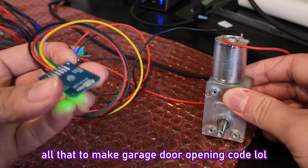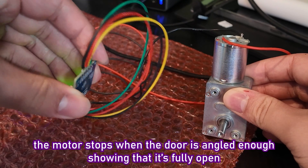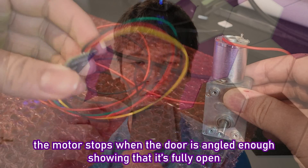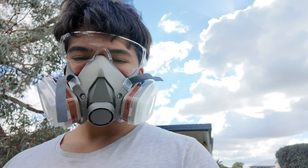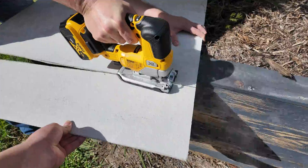Here's my first prototype of the garage door opening mechanism, and as you can see, it garages the door well. Then it was time to start putting the main thing together.